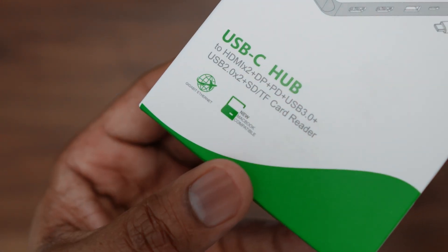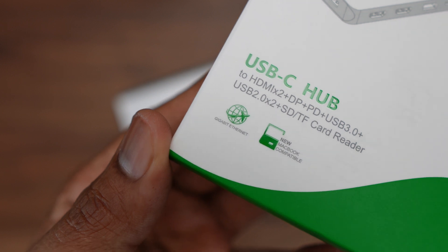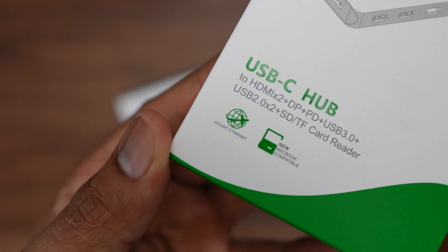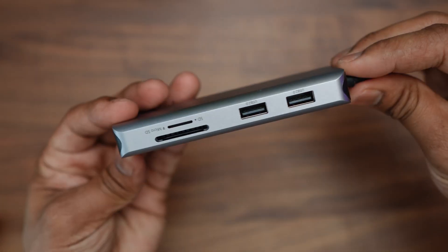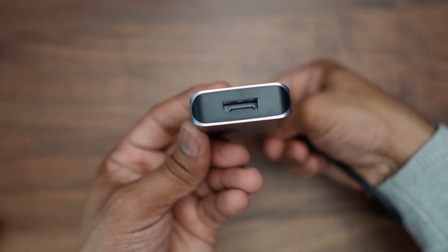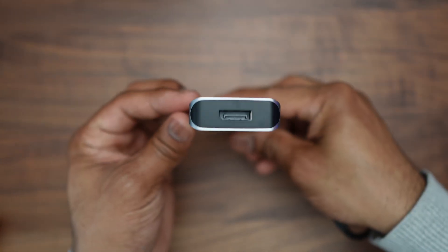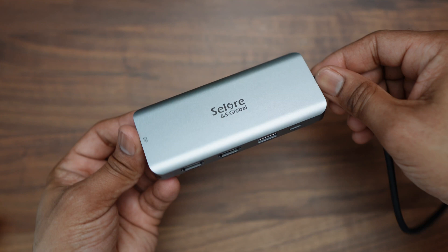One thing you may have noticed is that on the front of the box it says it's compatible with the new MacBook, and next to that there's a logo that says 'Gigabit Ethernet.' However, this hub doesn't actually have an ethernet port, so I'm assuming this is perhaps a mishap with the packaging.